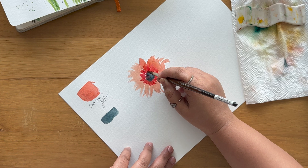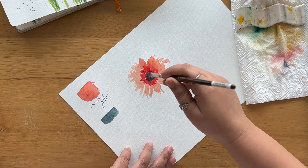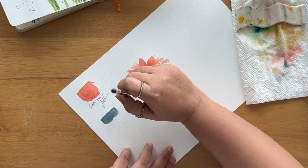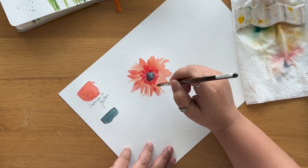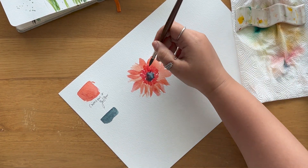The inside petals are going to be very much co-joined to your center, so you'll get a nice effect. Then I'm going to add extra petals over the actual flower.